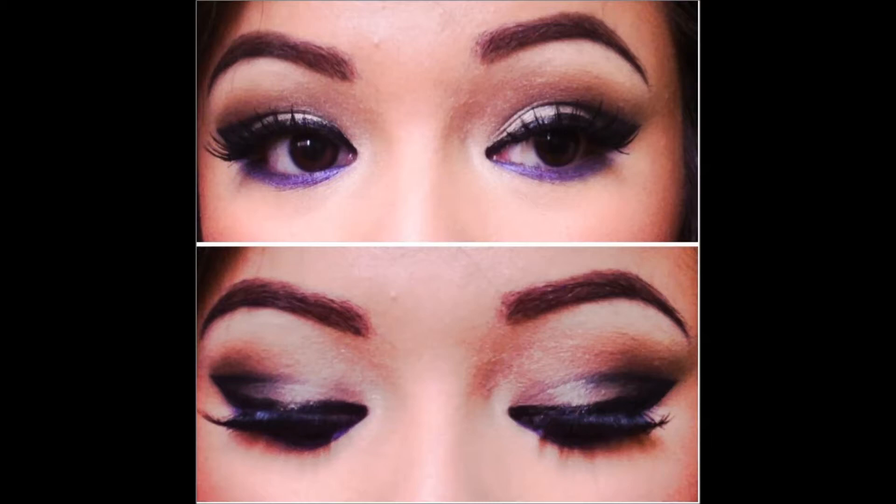Hi everyone! Welcome back to my channel. I'm here today with a simple cut crease for you. It is a very dramatic but gorgeous look. So if you want to learn how to do this look, just go ahead and keep watching as usual.